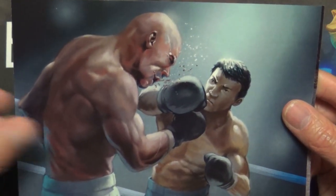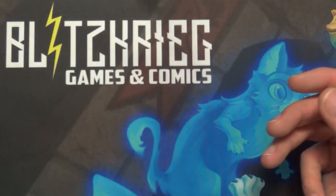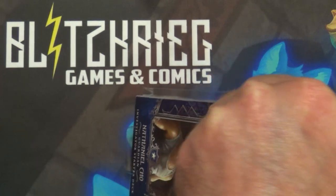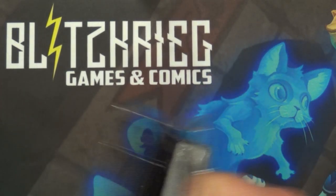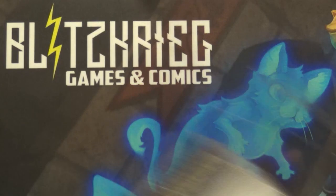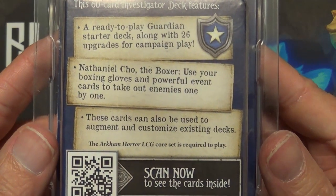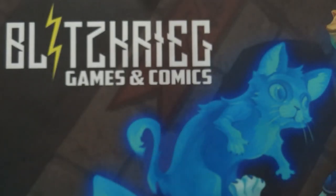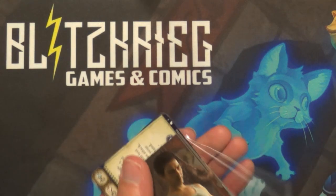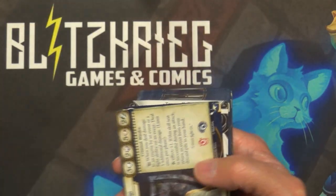Nice little artwork here. You can probably tell by the pictures — and I can see from the deck — he is the Guardian class. Nathaniel Cho the Boxer: use your boxing gloves and powerful event cards to take out enemies one by one. I didn't really need a knife to open these — they have a nice way to open — I was just impatient.